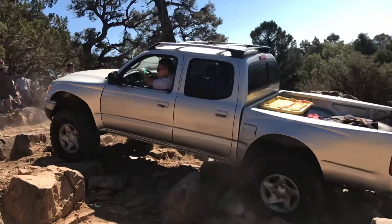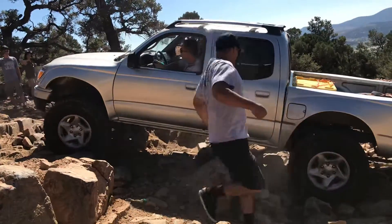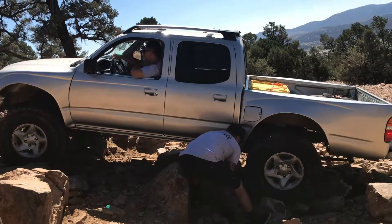You got to back up, back up a little bit. Yeah, and I'll throw another rock in there. Come straight, honey. Get at it. Throw it up. I'm going to push that rock — hold up. I'm going to push that rock, don't go yet.